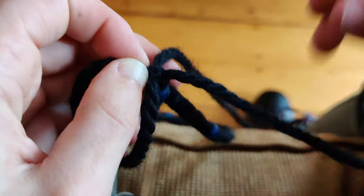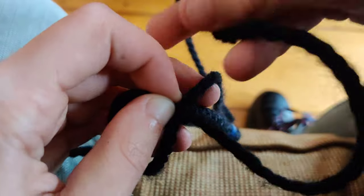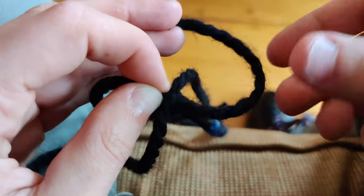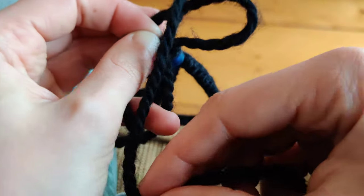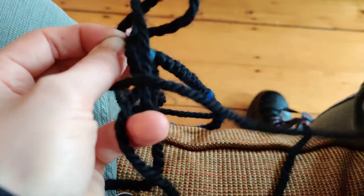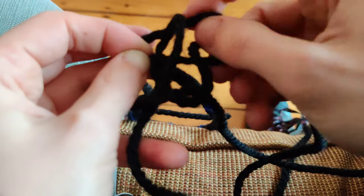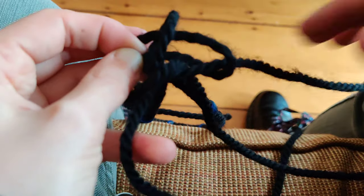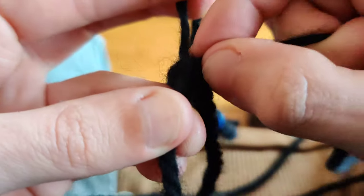Alright, let's do that again. Take this and you bring it over the next string, and you keep the loop open. Take this next one, bring it over. Take the next one and bring it over. Take the next one and bring it over and through, and tighten it.